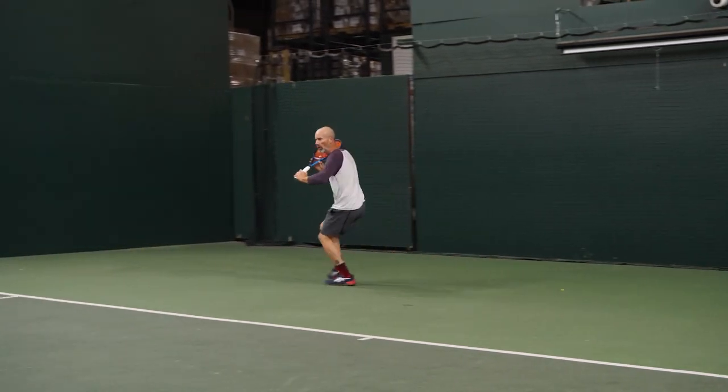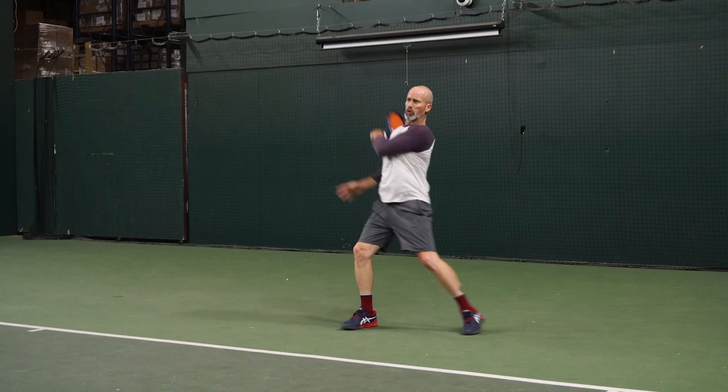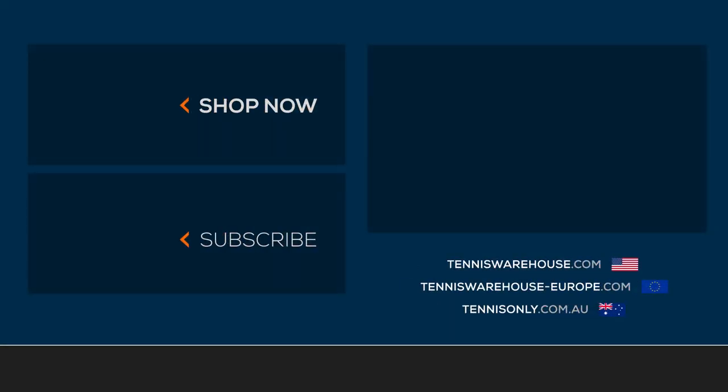This one's super fun. I love doing it at the end of practice — it's a good way to finish on a high note. If you want to learn any other drills, be sure to check in with us every Wednesday as we have a new weekly drill. You can also find them on our website at Tennis Warehouse, Tennis Warehouse Europe, or Tennis Only.